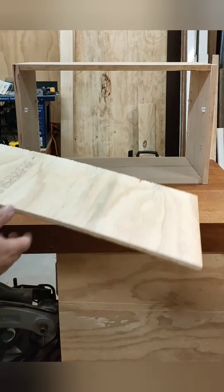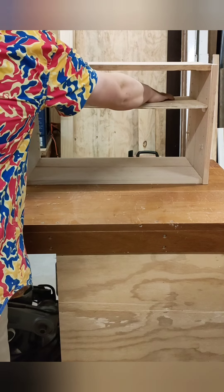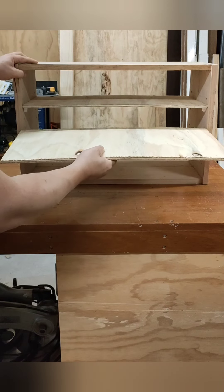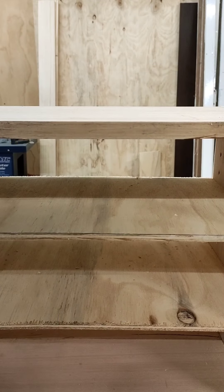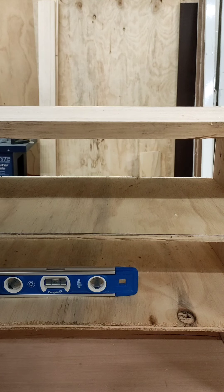Okay, now for the real moment of truth. Not too bad. Now the real test — not sure if you'll be able to pick this up — that is smack bang level. And that's for both shelves. The pins are all in identical spaces left to right. That's awesome.